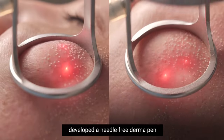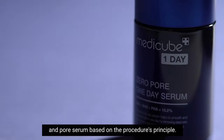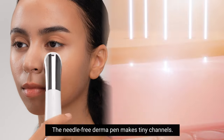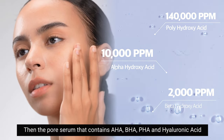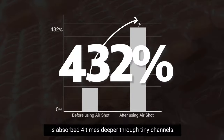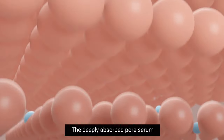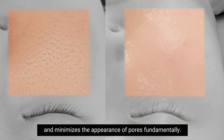A pore care specialized company developed a needle-free derma pen and pore serum based on the procedure's principle. The needle-free derma pen makes tiny channels, then the pore serum containing pore shrinking ingredients is absorbed four times deeper through those tiny channels. The deeply absorbed pore serum restores the pore wall's elasticity and minimizes the appearance of pores fundamentally.